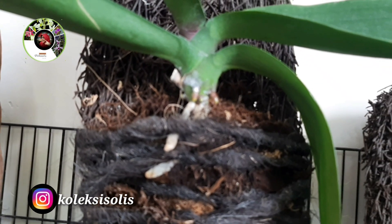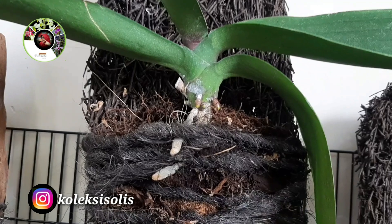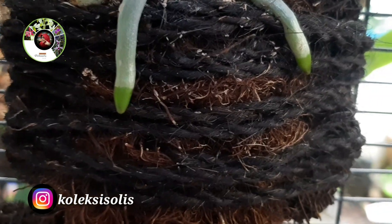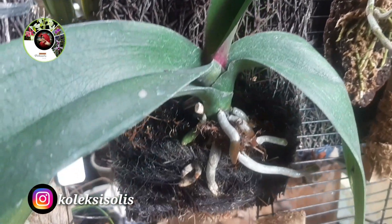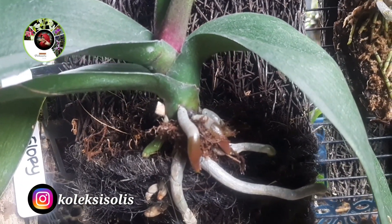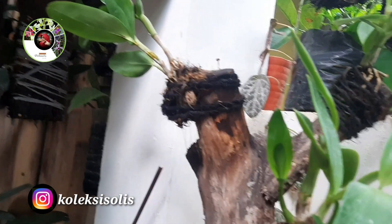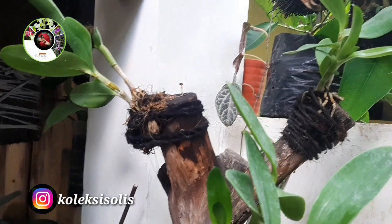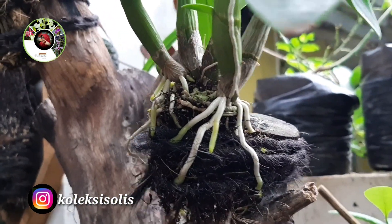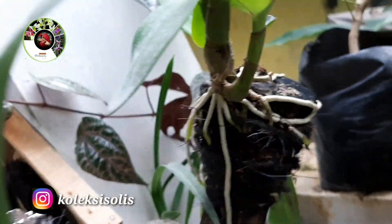Selepas 2 minggu, anggrek diperkenalkan dengan cahaya matahari secara bertahap. Setelah ada pertumbuhan baru baik daun ataupun akar, baru diberi pupuk sesuai dengan umur anggrek. Sukses tidaknya menanam anggrek bergantung dari faktor penempatan — di mana anggrek ditempatkan sesuai dengan karakter atau kebutuhannya agar tumbuh kembang dapat maksimal. Ketinggian dan cahaya matahari sangat mempengaruhi tumbuh kembang anggrek. Cari tahu karakter anggrek yang akan kita tanam agar tidak salah rawat.